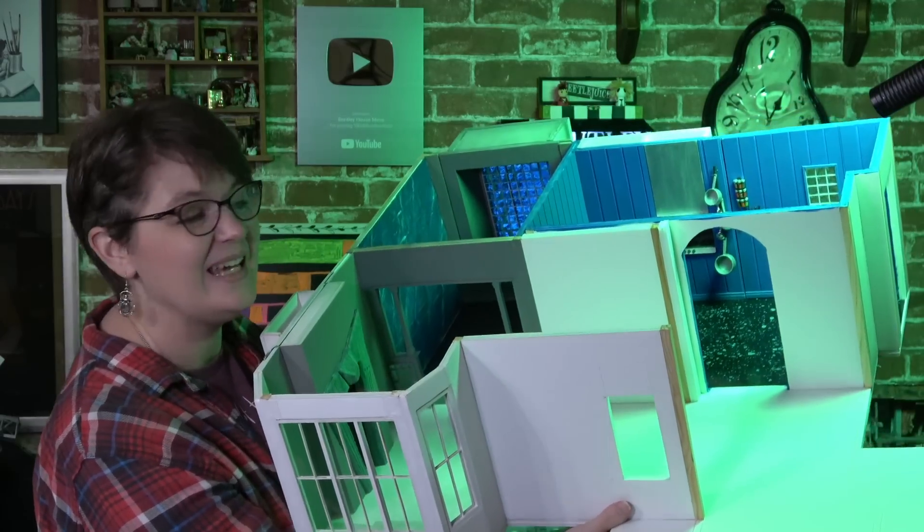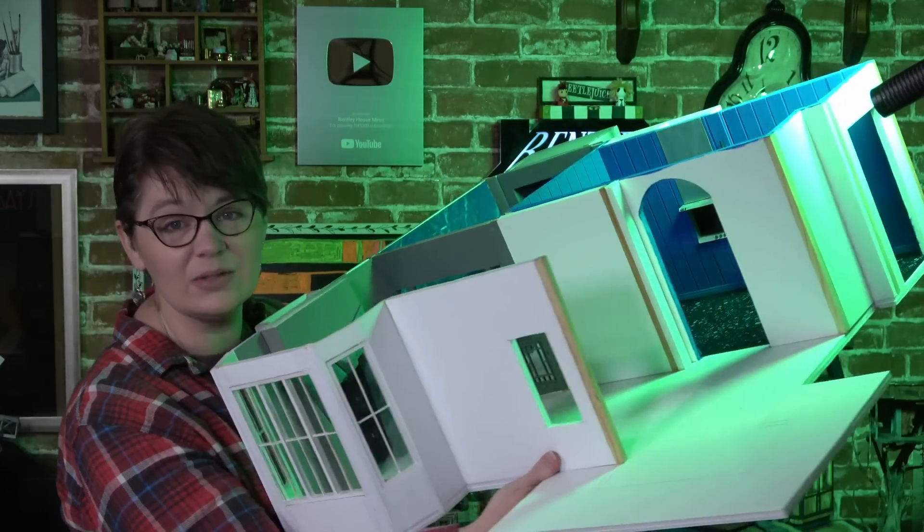My hope is to completely finish the first floor of the house and create the base for the second floor so that I can start working on that in a few months. If you're new to my channel, this isn't the house — let me show you the house. That's just the model. This is the house.